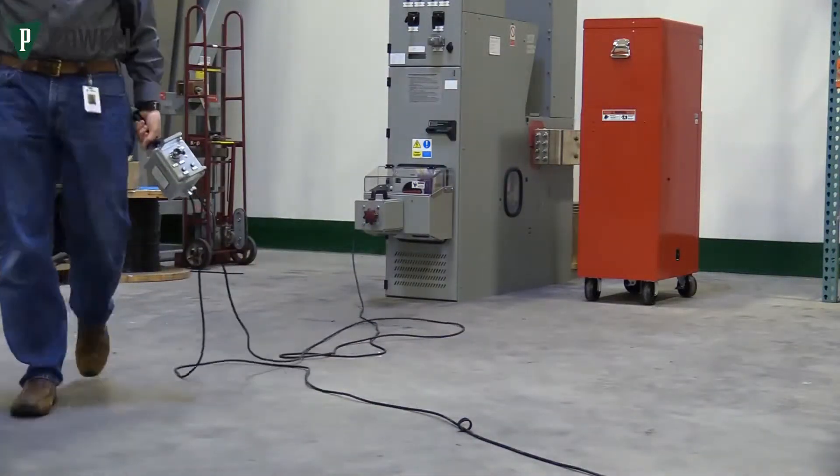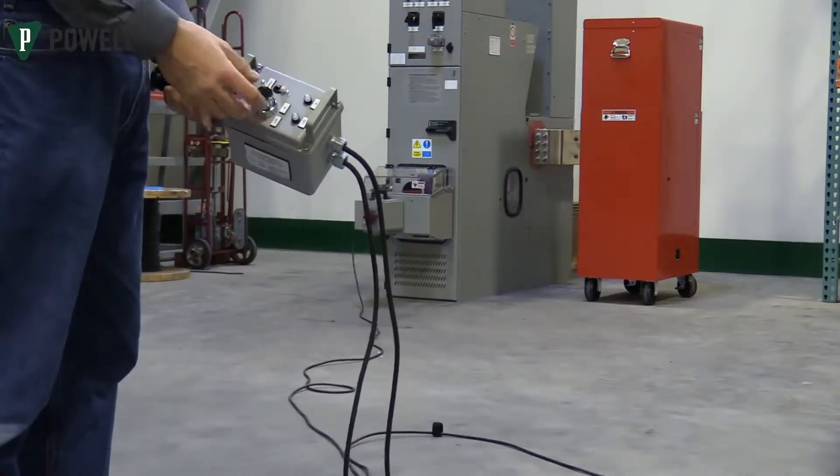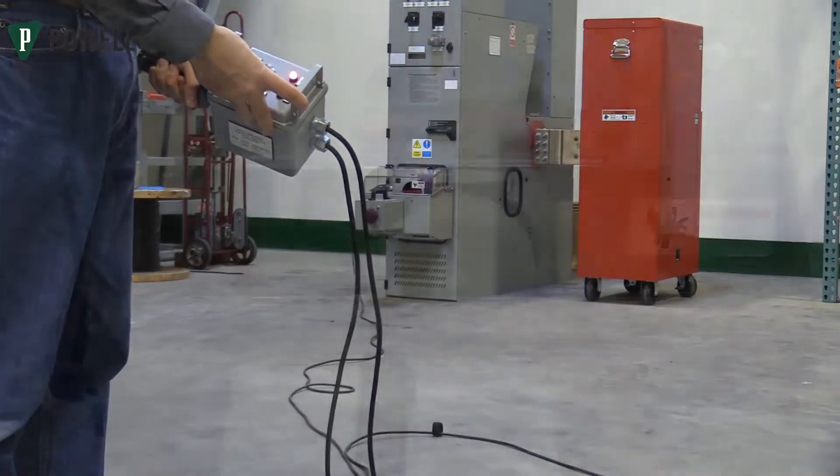Move to a safe distance and then turn the selector switch to the desired position of the circuit breaker. Move the power switch to the on position and press the push button to begin racking.